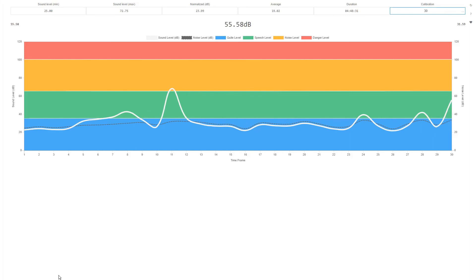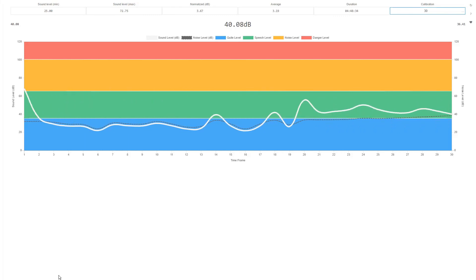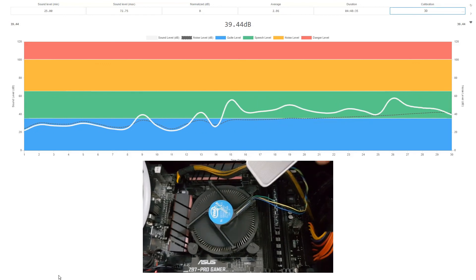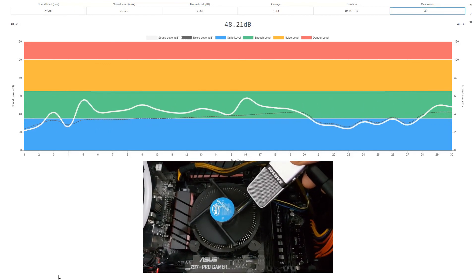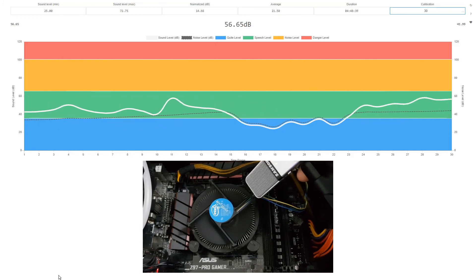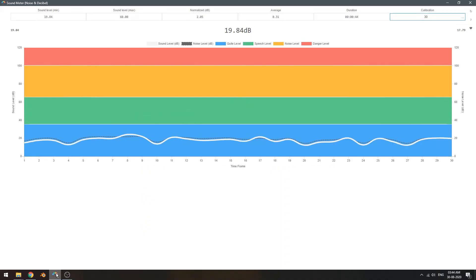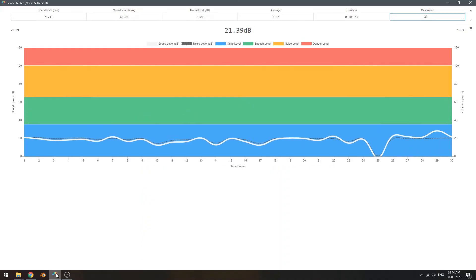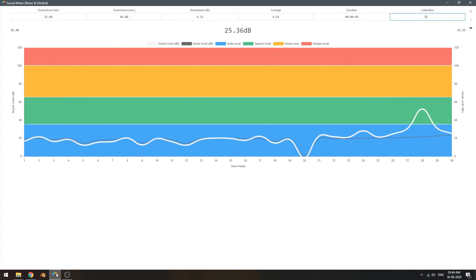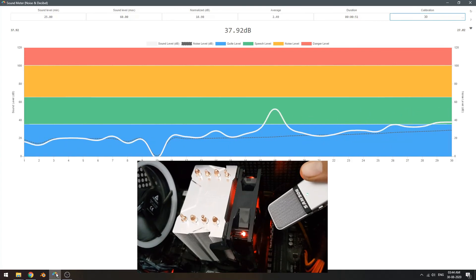Comparing the noise levels with the stock cooler, here are samples recorded by placing the mic next to the cooler inside the case. Cooler Master's H410R noise levels were between 25 to 35 dB under load and had much quieter operation than the stock cooler.